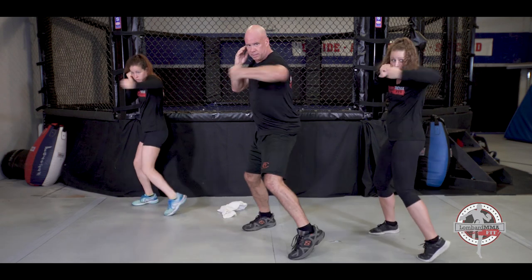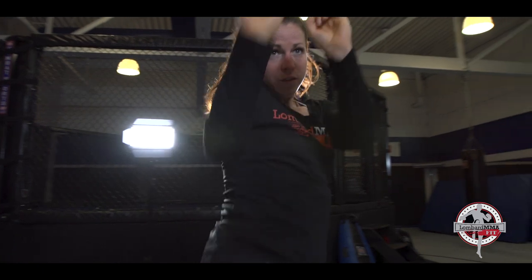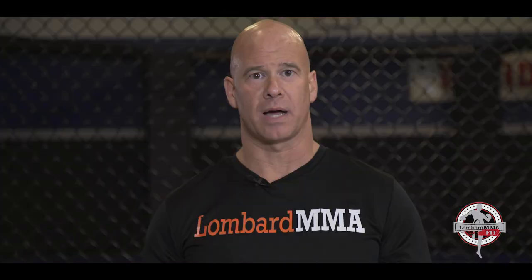The goals of Lombard MMA Fit are to increase the individual's physical and mental confidence through self-defense and kickboxing techniques. These are authentic kickboxing techniques. Train hard, train safe, have fun — welcome to Lombard MMA Fit. Have a great workout.